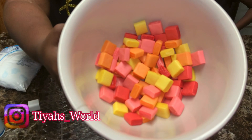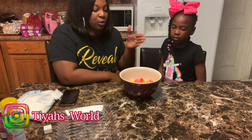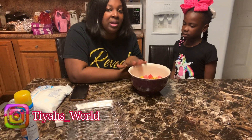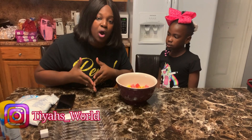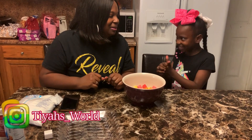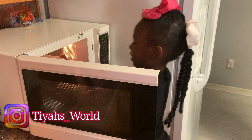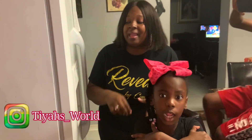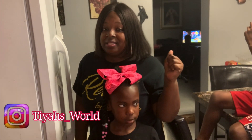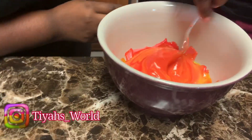You guys can use one color or all colors — we used all because we want to make a big thing of slime that we can eat. The next thing we're going to do is put the bowl in the microwave. You can also get a pot, put water in it, put a small bowl inside, and boil the candy that way. But we're just going to use the microwave. We're going to try two minutes. Make sure you are very careful — the bowl and the Starburst are going to be very very hot.